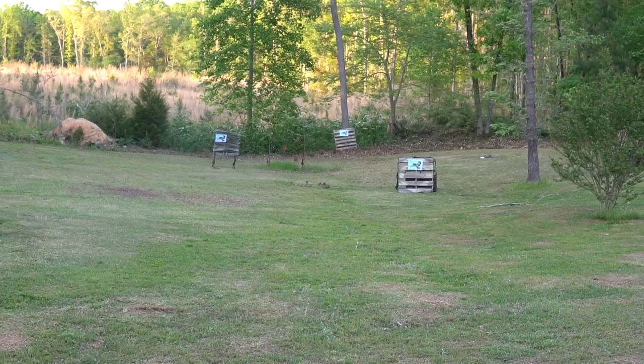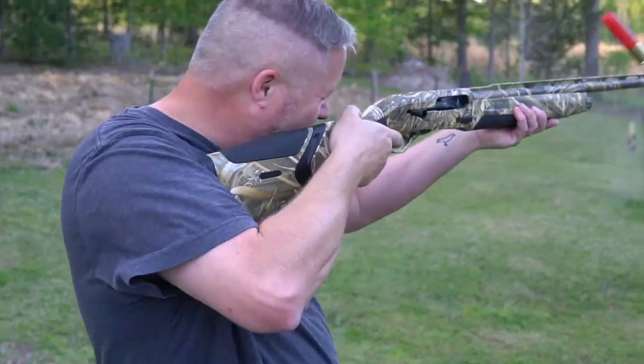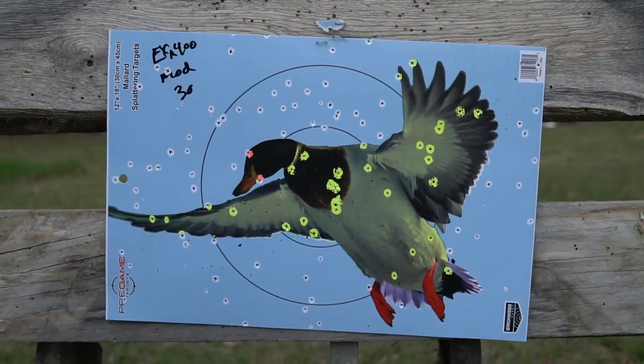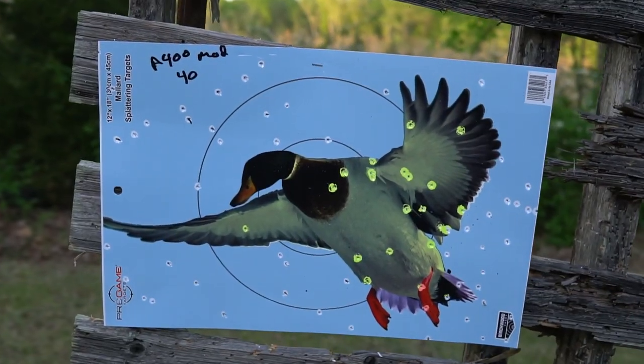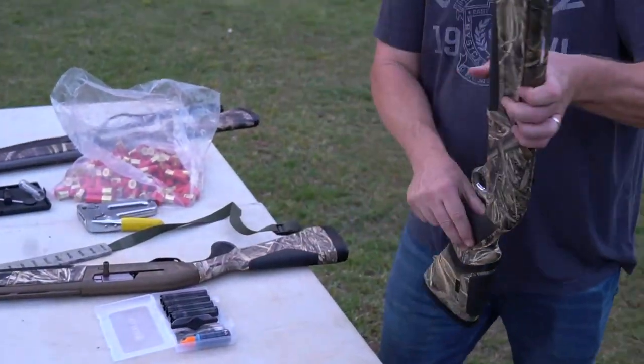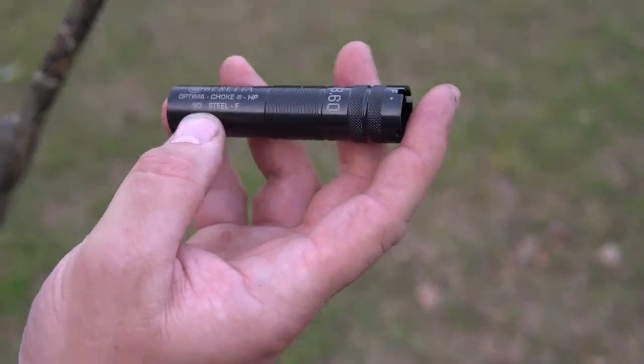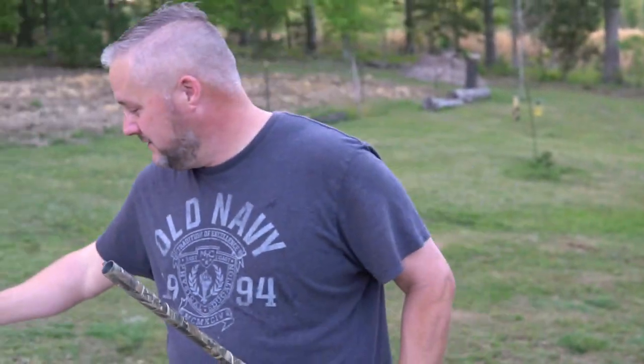That's a dead duck. So, this Beretta was brand new. When we pulled the modified choke out to switch over to full, this is the factory one — it says no steel. Granted, I already showed you that we're shooting the Boss shells, which is a copper-coated bismuth. Technically that's as soft as lead. Could we get away with it, especially with the 3.5? Yes.